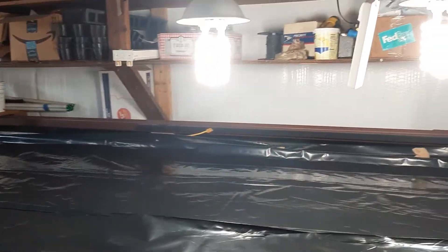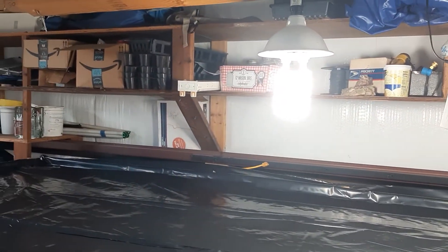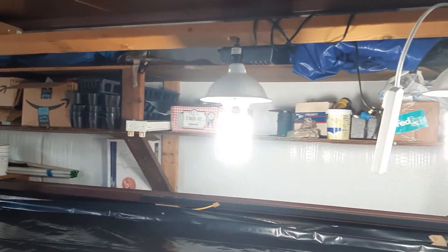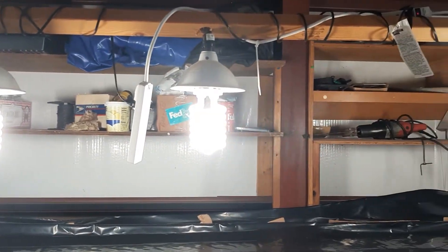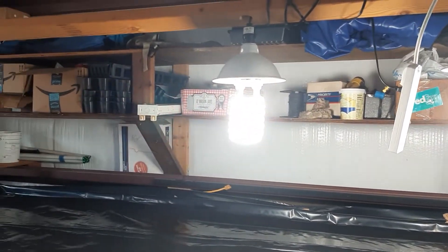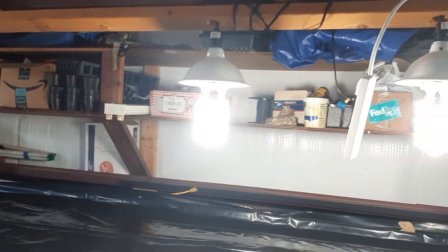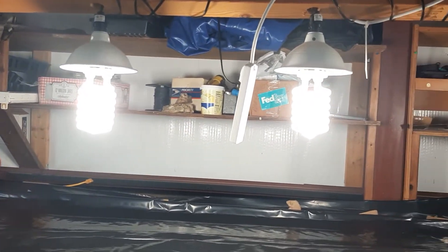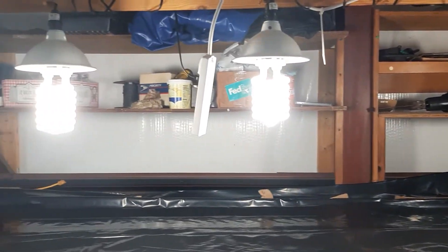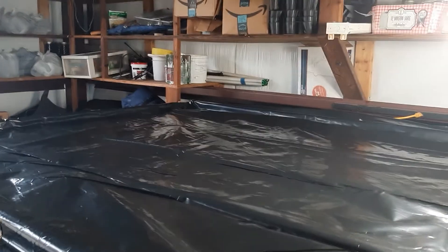I have one more light that goes to the end there — right now I only have three, but one bulb burned out from last year so I'm ordering another one. Those are 1000-watt floral lights, they're pretty bright. The rest of the table I'll be putting some mylar up on the side to keep the light in.